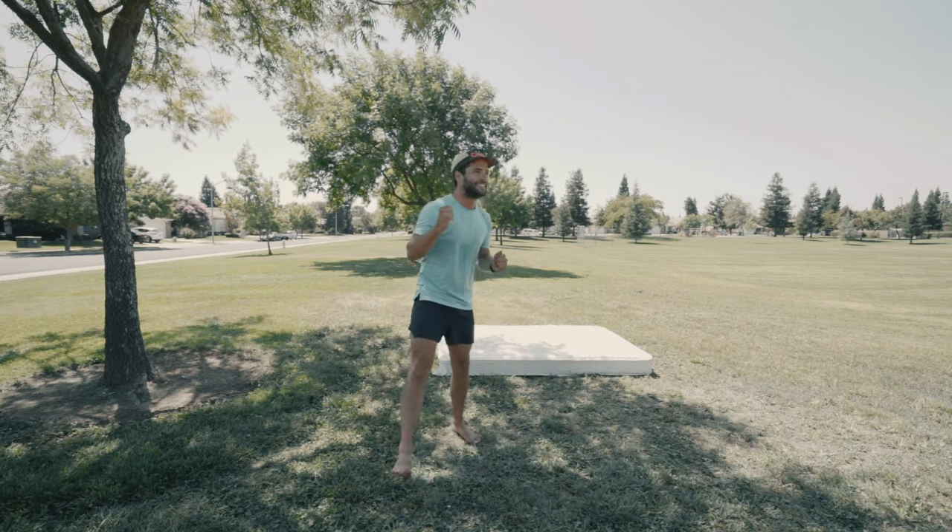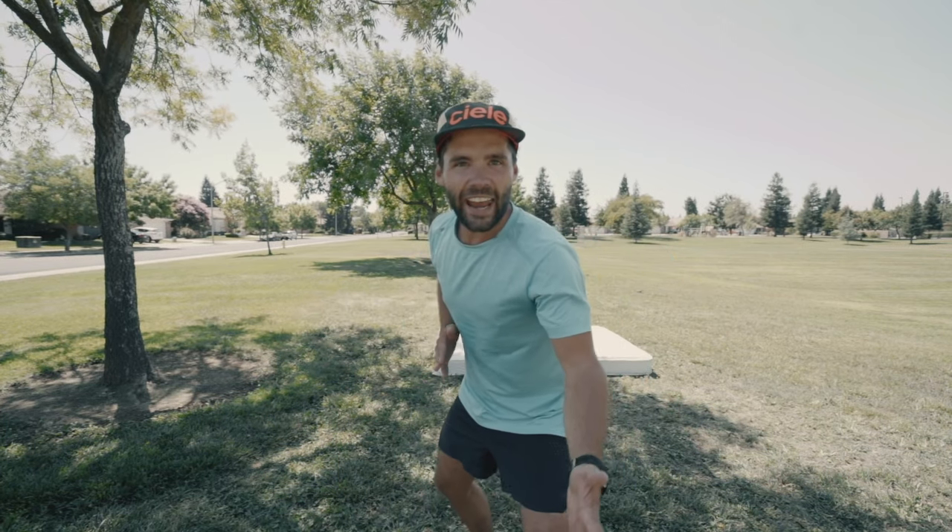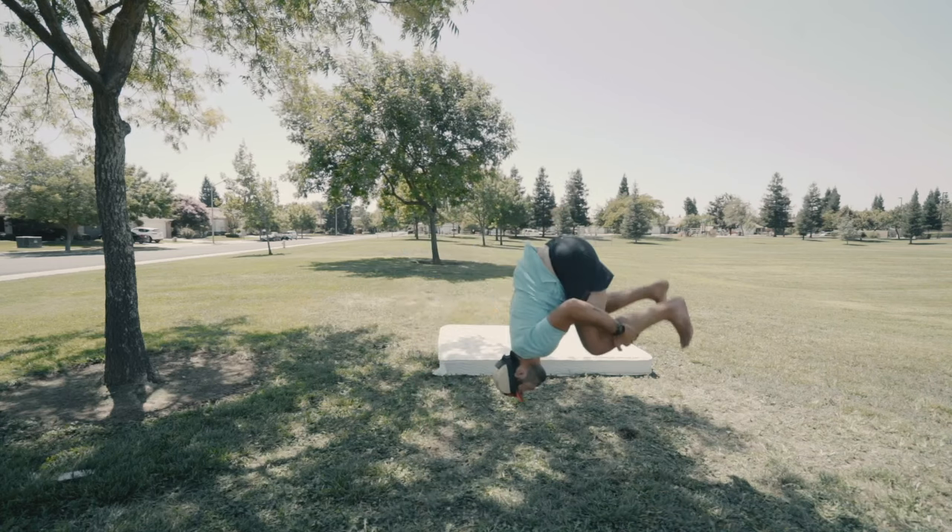Yes! Standing backflip, you guys! I can now say I've done a standing backflip — I've always wanted to do one and now I've done one. I'm just so pumped. I'm still so stoked that I was able to complete the backflip, and I did a couple more afterwards just to make sure that it wasn't a fluke.